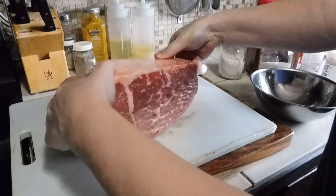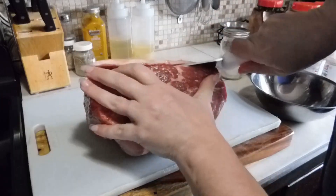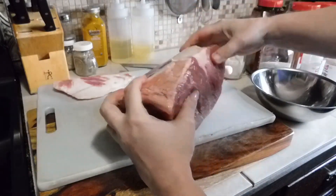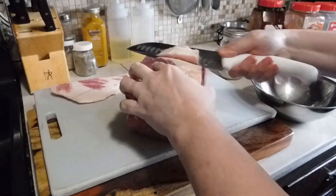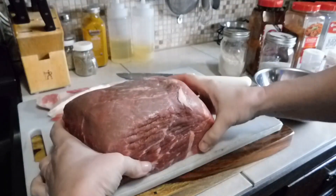I want to cut that fat off — you can leave it on if you prefer, but I like to cut it off. We're going to leave a little bit on. I'll cut a little more off, but we'll leave the rest of it on.